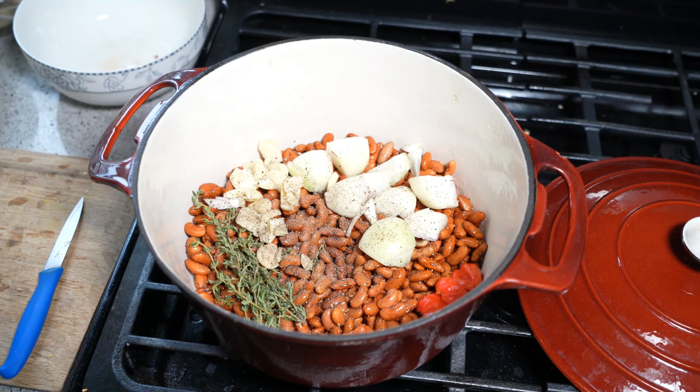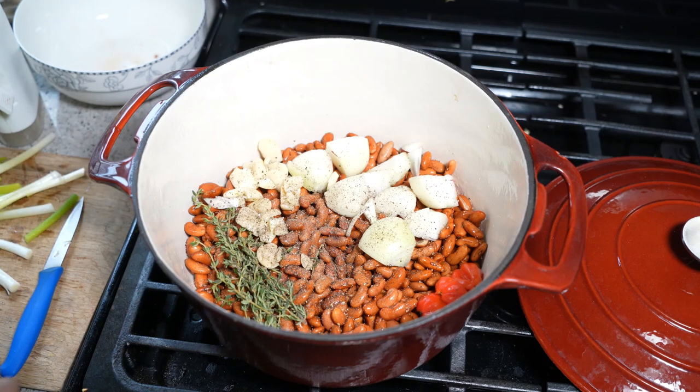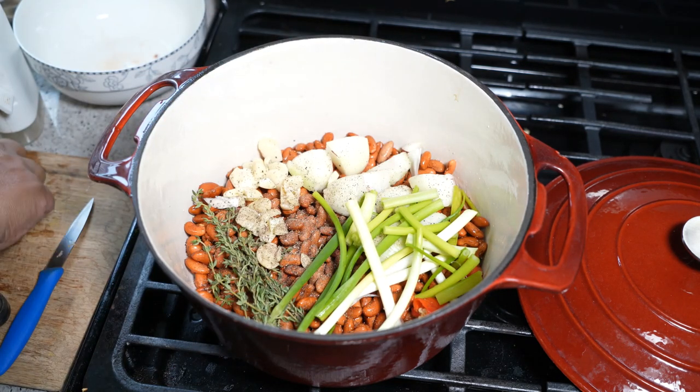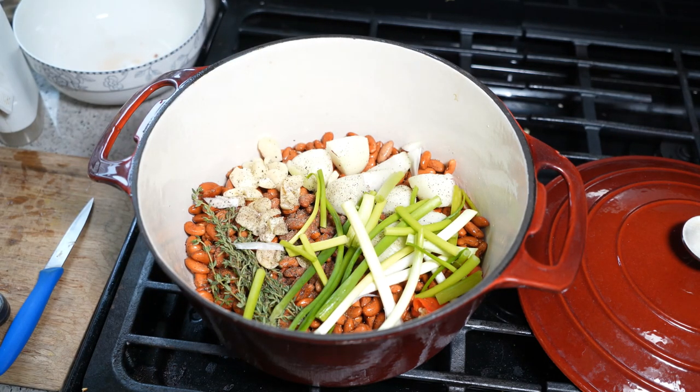We need scallions — just gonna give them a rough chop. That's about six scallions there. You can already tell there's gonna be a ton of flavor in here.